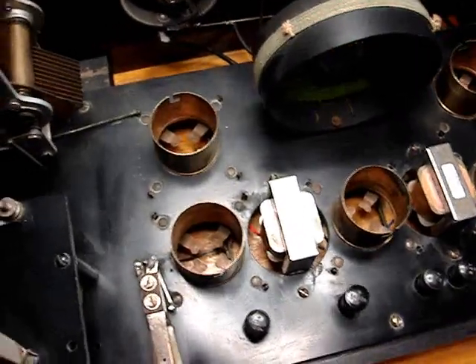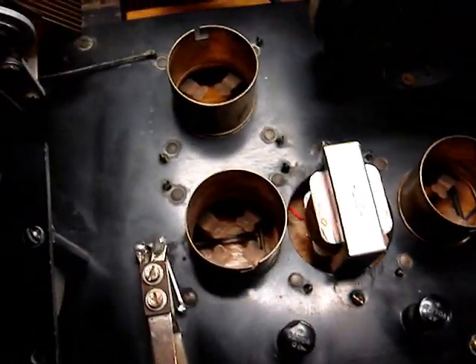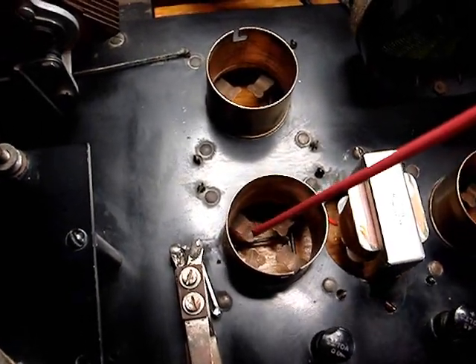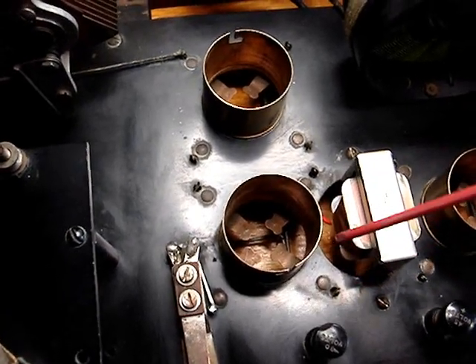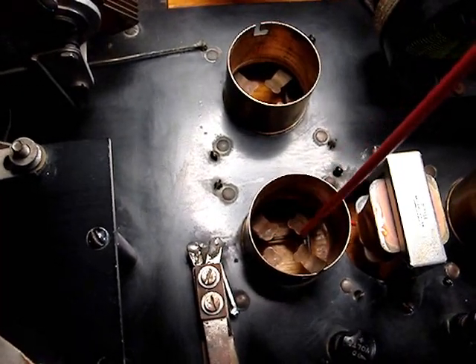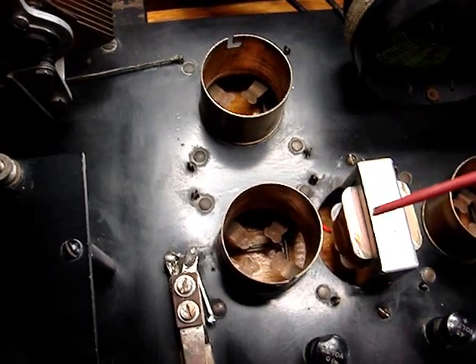Before I put these tubes in I would like to point something out. The previous owner must have attempted to power this radio up because that person also cleaned these four connections in each socket off a little bit — not real well. I'm going to do a better job of cleaning them.